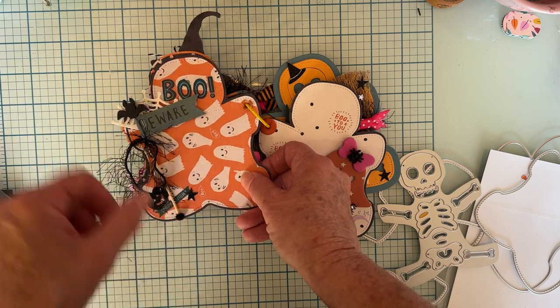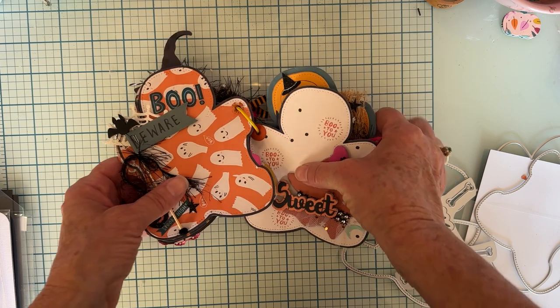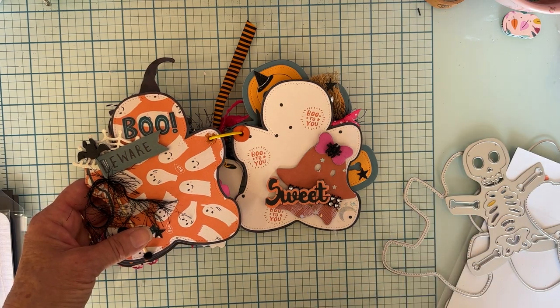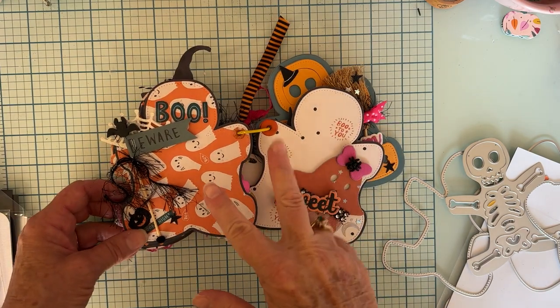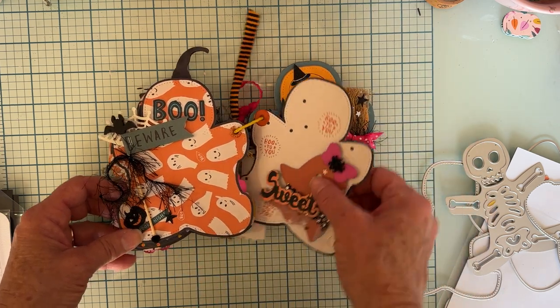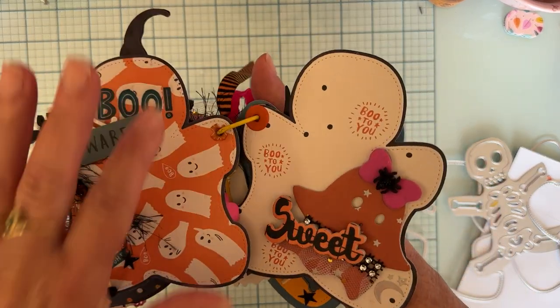I should mention that I'm using the Hey Pumpkin collection. The only thing I wish is that I had more pages that had the blue in it. I only have a couple of the big sheets that don't have hardly any blue, and then I have the six by eight pad which I think only had like two pages with blue in it. I really like that accent color, but anyway, I used what I had and then some of the stickers to bring out some of the blue too.